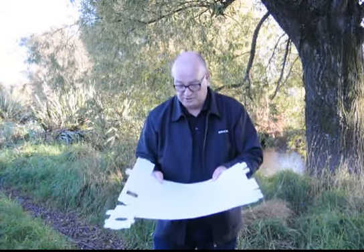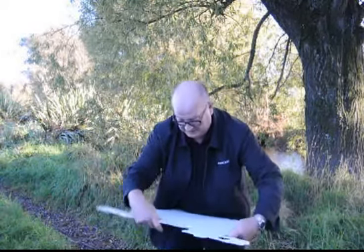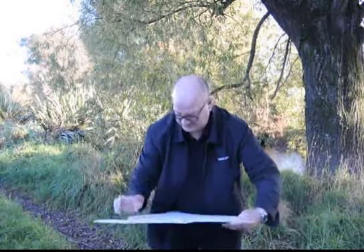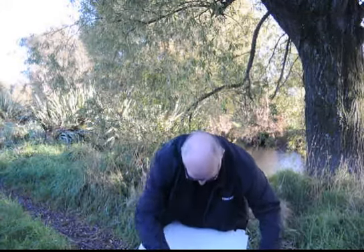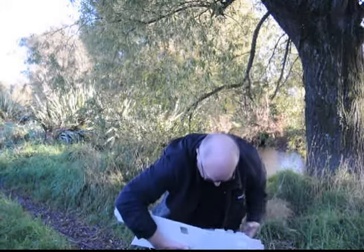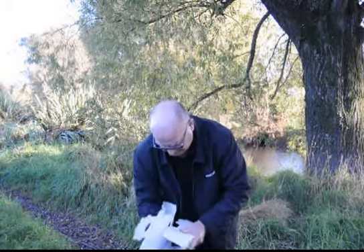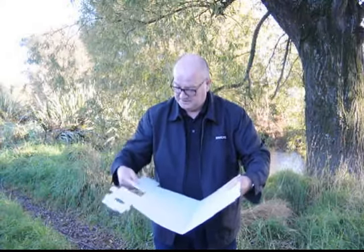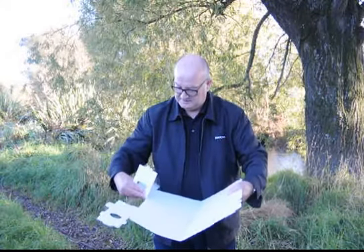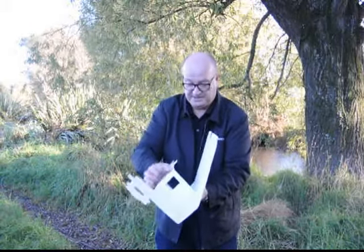If you fold along those lines it takes a little work. Once you've got them folded once, they're reasonably easy to move. This internal baffle folds over and fits into a slot there.